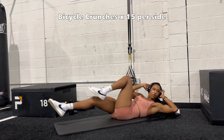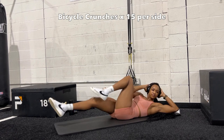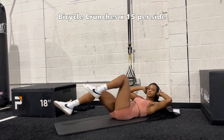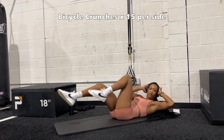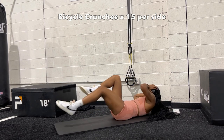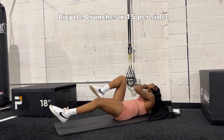Next is everyone's favorite — bicycle crunches. You really want to focus on trying to touch your elbow to your opposite knee, and also keeping your back flat on the mat so that it's not coming up off of it. Keep it as close to the mat as possible while still breathing, of course. I do about 15 reps per side, 30 total.